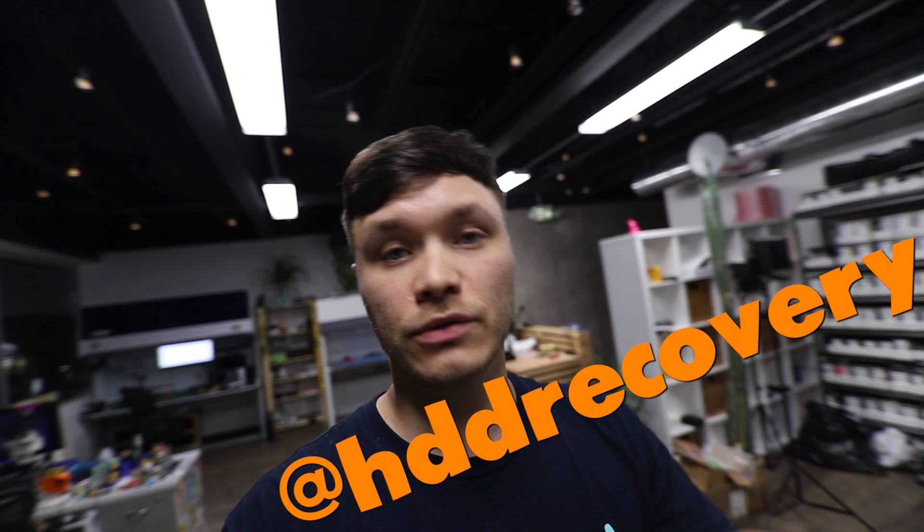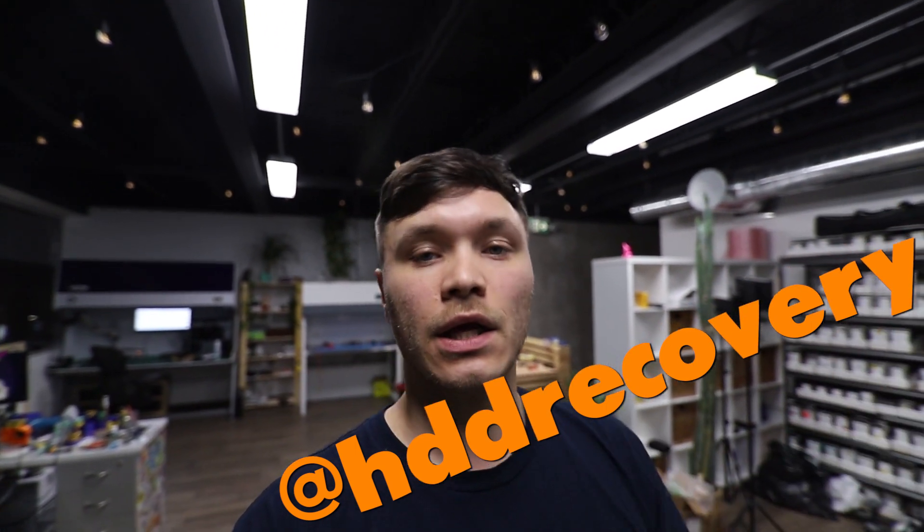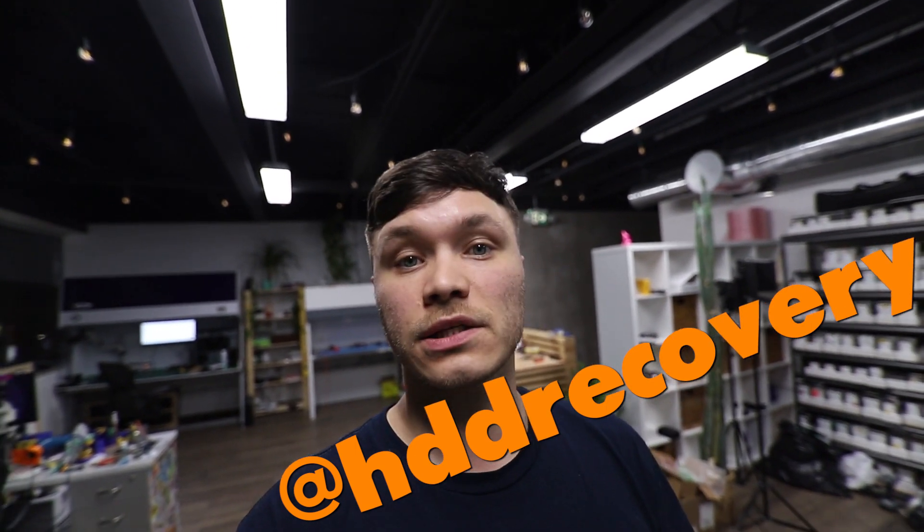So if you guys like this presentation, as always, hit like. If you're on Instagram and interested in following this kind of stuff, check me out — the link is right here. I'll see you guys in the next episode. If you haven't subscribed already, please do so, and also hit that notification button so you'll be notified when the next video drops.